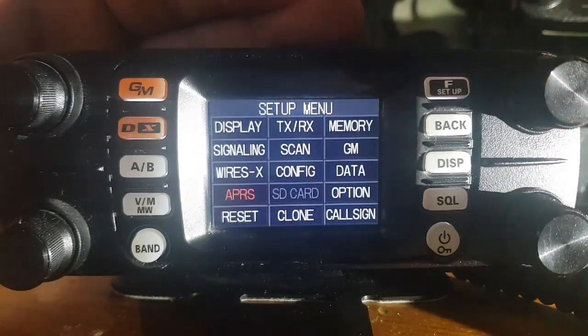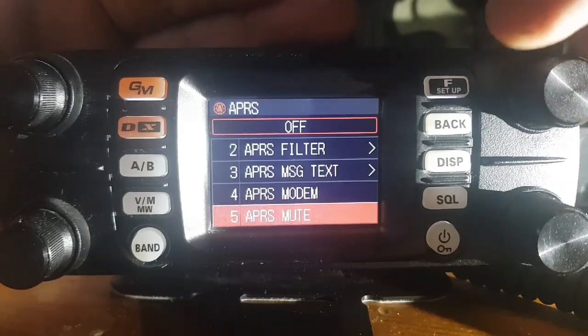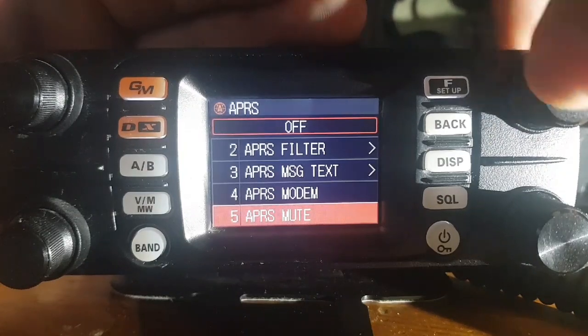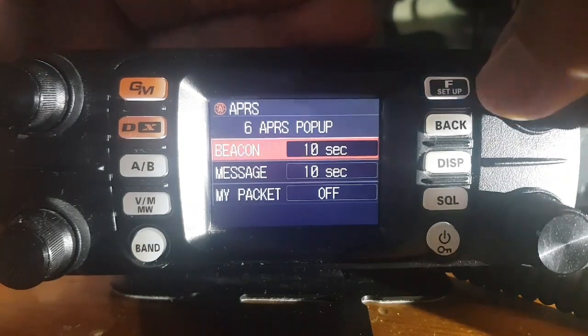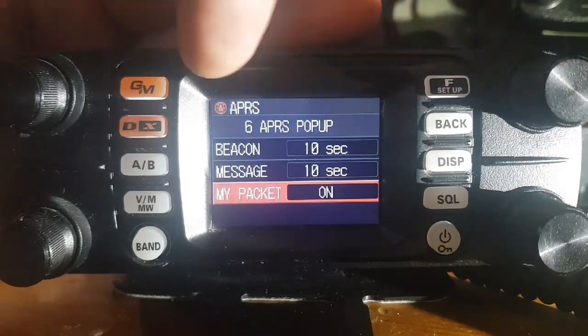Hold down F and go back into APRS. APRS mute — that's if you want to hear the packet. I do like to hear them, but I just keep the volume low, so you can turn that on or off. The pop-ups show what information and for how long. I'm going to turn all of them on — my packet — and then we've got 10 seconds.